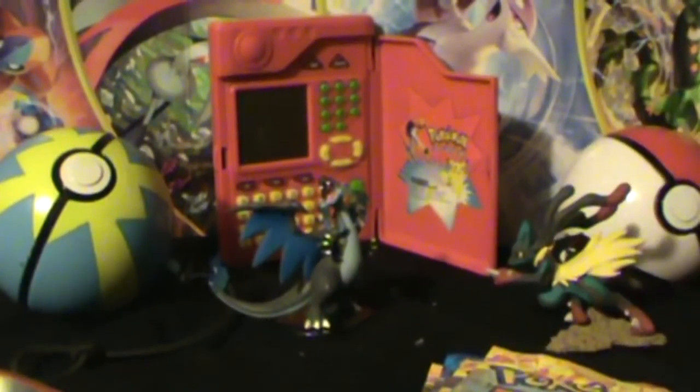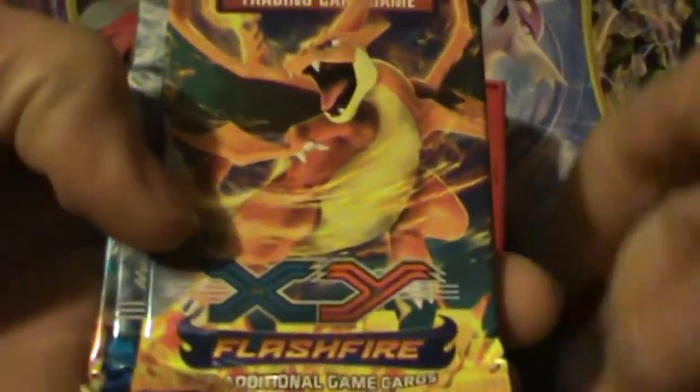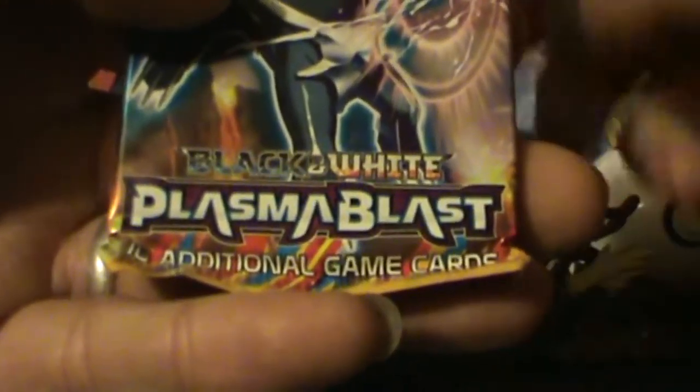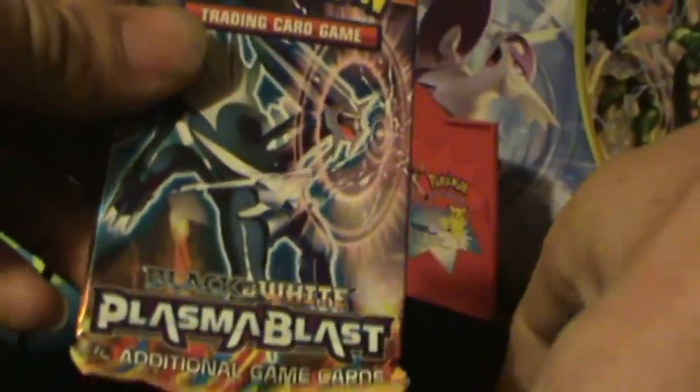Now let's see what cards are in this beautiful tin. We got a Flash Fire, another Flash Fire — both ones I like. An XY, nothing wrong with that. And a Plasma Blast. I was really hoping for a Plasma Freeze because I really need an Umbreon to complete my collection. But I suppose I can live with Plasma Blast.